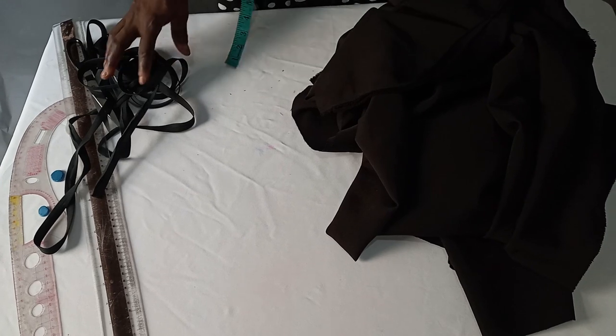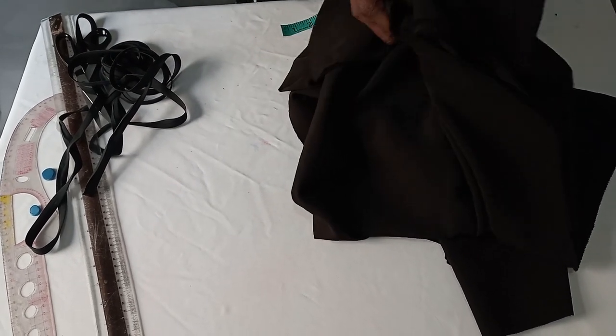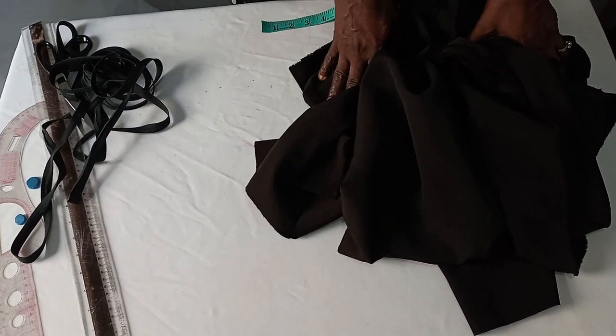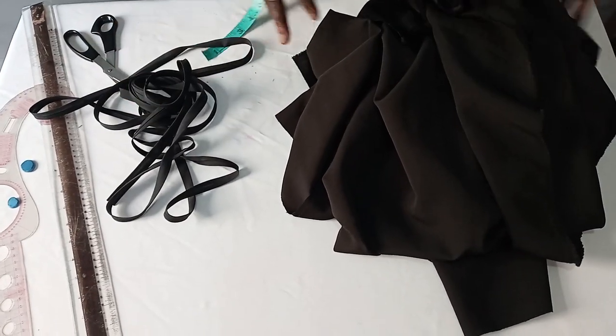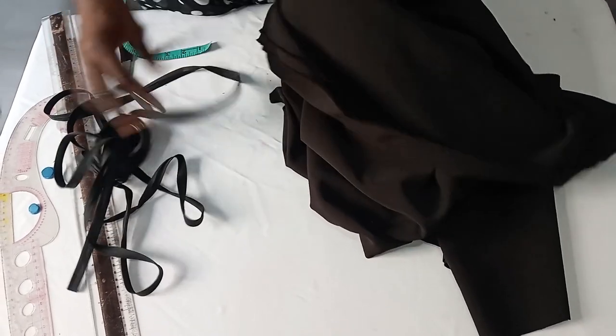All we need for this bobo dress is three yards of fabric, and it's 60 inches wide. I'll also be making use of bias tape. So let's get started.